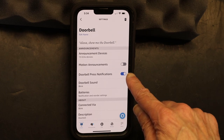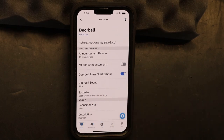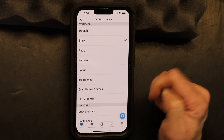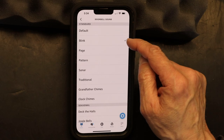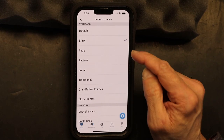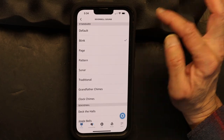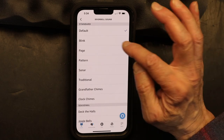Now the type of sound is right here — you click on this and you change the sound. The one that says 'Default' is the default, and the one that says 'Blink' is the one that came with the ringer. As you click on each sound, the sound will play so you can preview it.